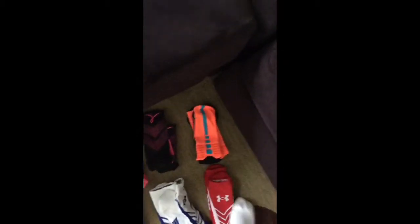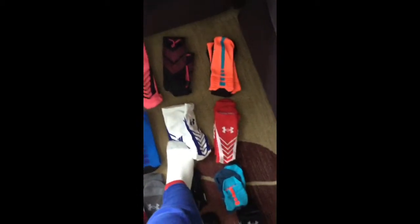Here I have some Elites with an orange base and kind of a baby blue stripe.